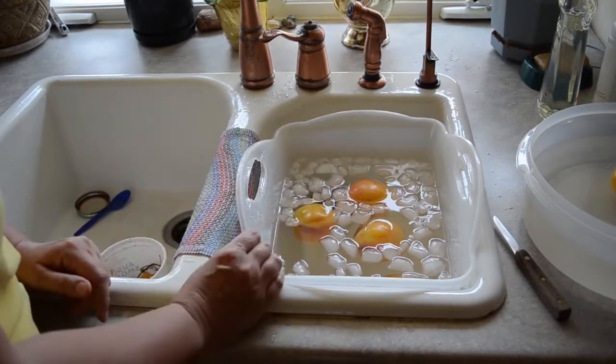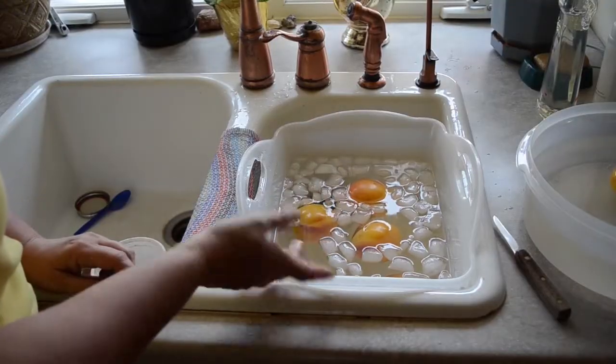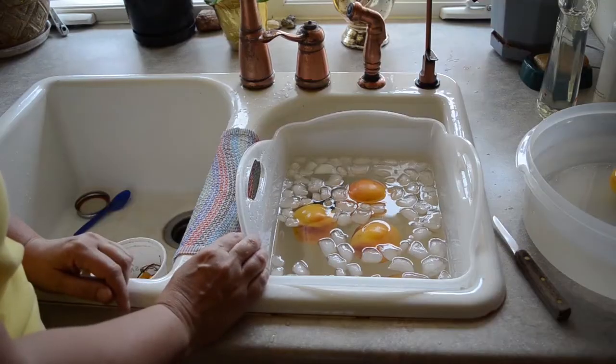Then you can use these — you can can them whole, or in halves, or quarters, or whatever. Freeze dry them, use them for jam, and that's what we're going to tackle next. Thank you for watching.